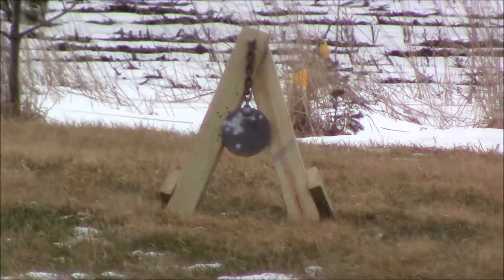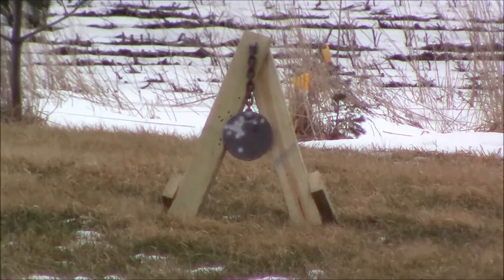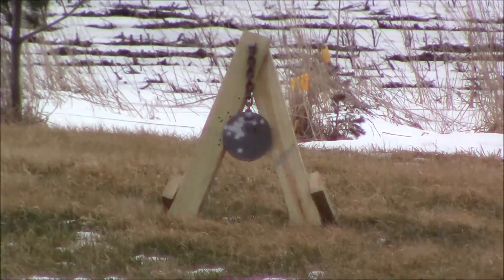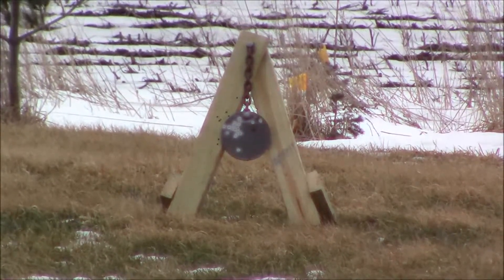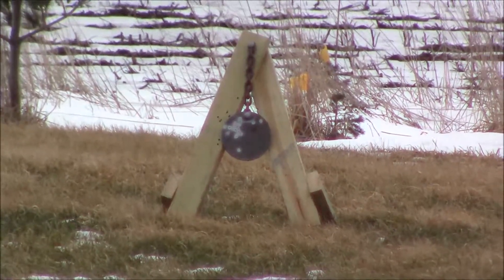Well, that was 11 rounds. I had the Rotomag full and had one in the chamber already. Just something short — a short video, just out messing around. If you guys want to see more stuff like this, put it in the comments.